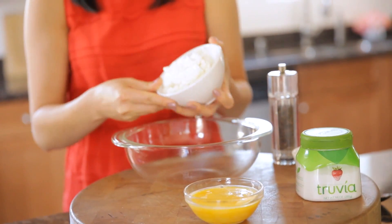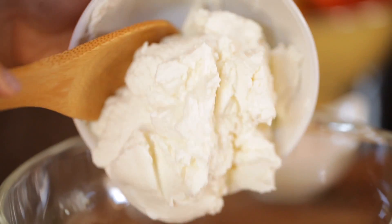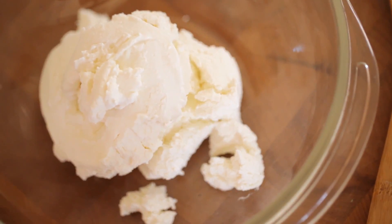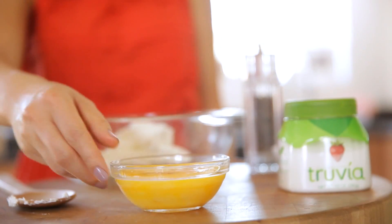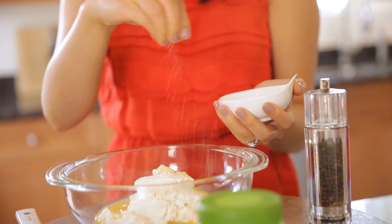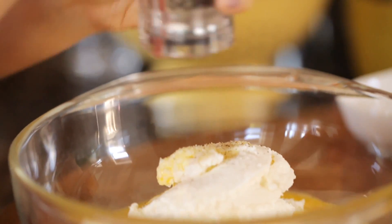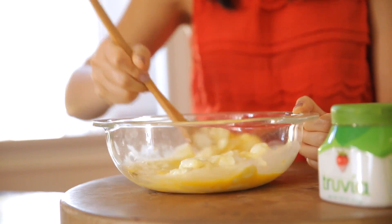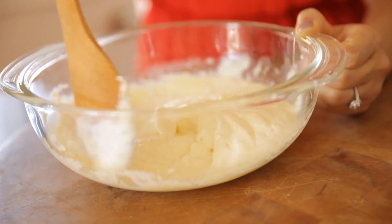While those are baking, it's time to whip up your cheese filling — it's so easy and fast. I'm using ricotta cheese, which is a light, whipped, creamy cheese that's perfect in a tart. Put your ricotta cheese in a bowl and add in two beaten eggs. Sprinkle in your salt and pepper, then your Truvia Natural Sweetener. Mix the ingredients until it's nice and fluffy and becomes a pale yellow color.